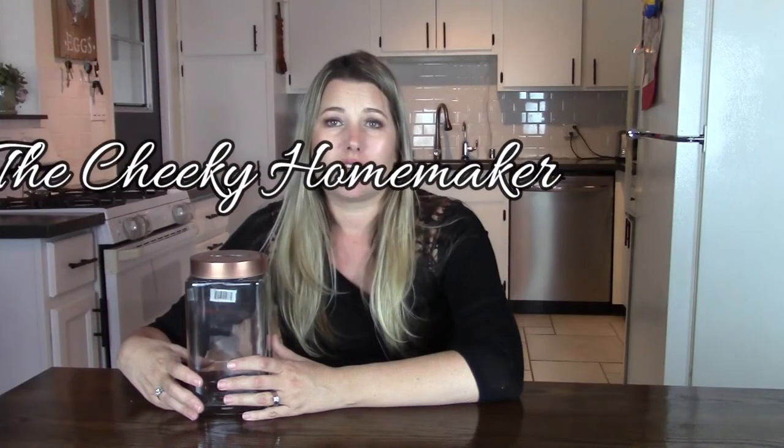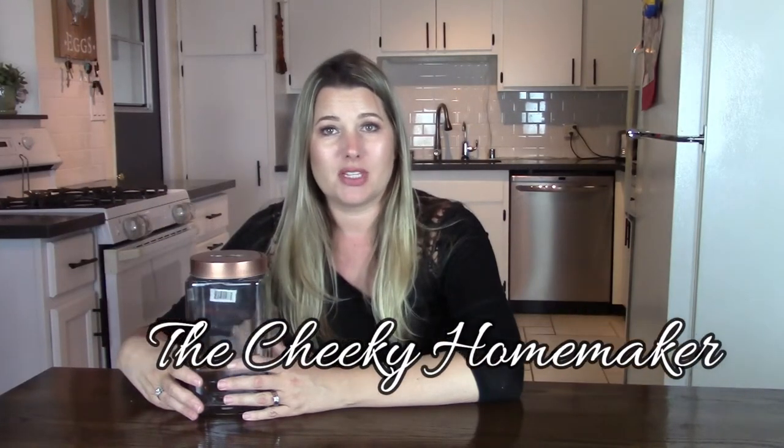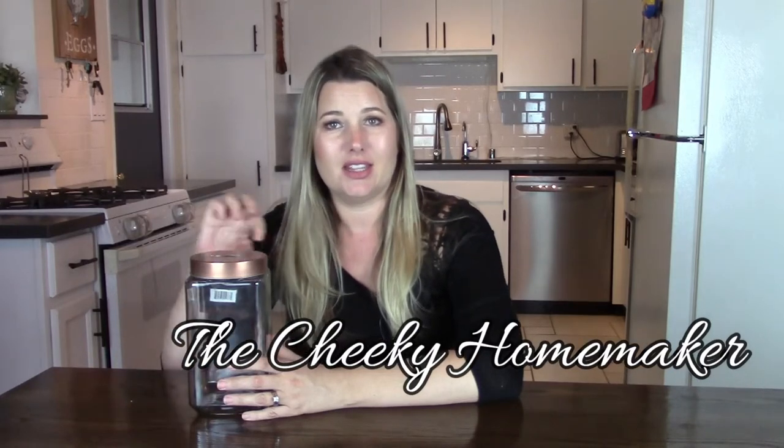You can find me at thecheekyhomemaker.com. You can also find me at The Cheeky Homemaker on Pinterest, Facebook, and Instagram — that's @TheCheekyhomemaker.